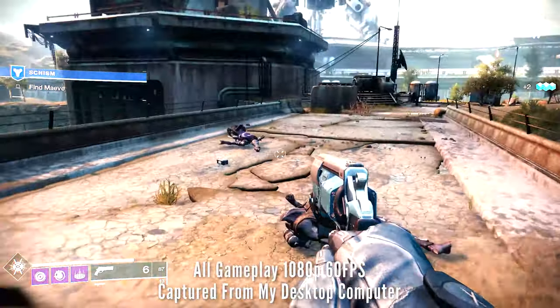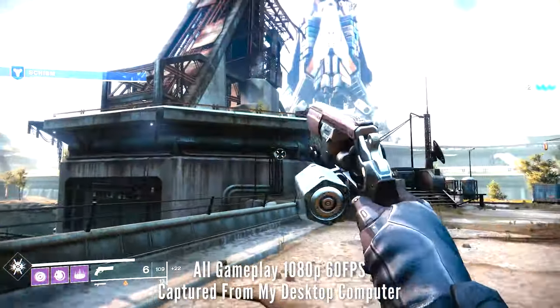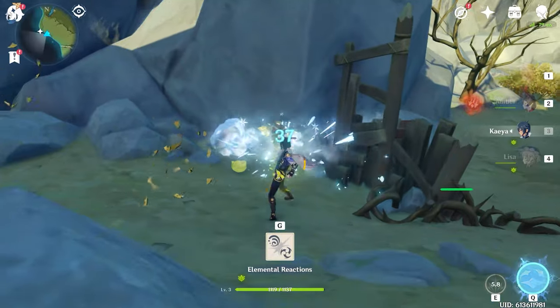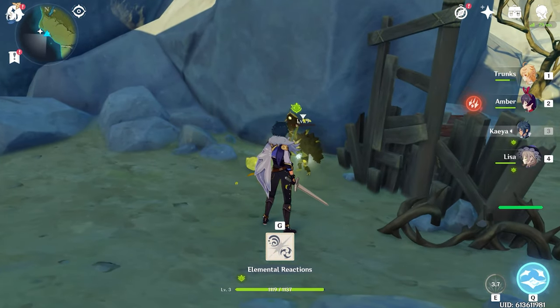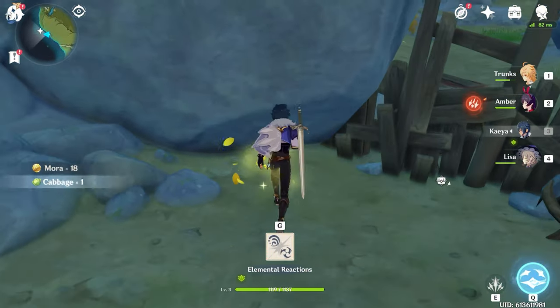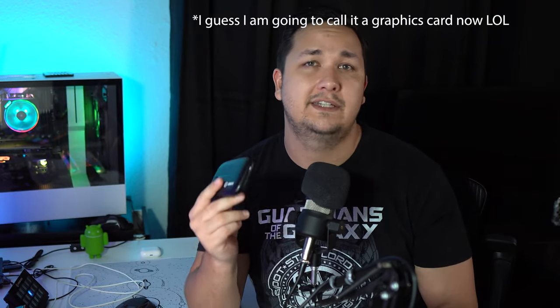One thing to note that I had no idea about is that the capture card is actually going to be the limiter. What I mean by that is, if you want to stream at a higher frame rate, the capture card is going to limit this. This capture card here is only capable of streaming or recording at 1080p 60 frames per second. That means if I wanted to record at a higher resolution, I would have to get a different capture card. Something to consider: the capture card is going to determine your limitations.